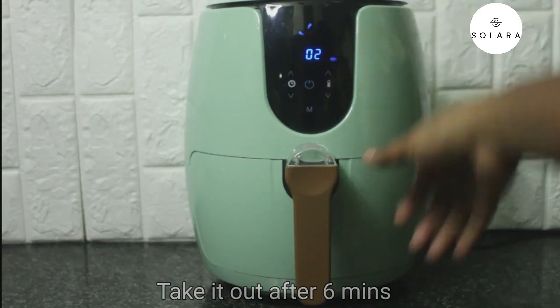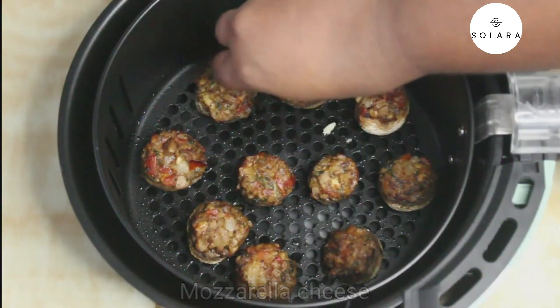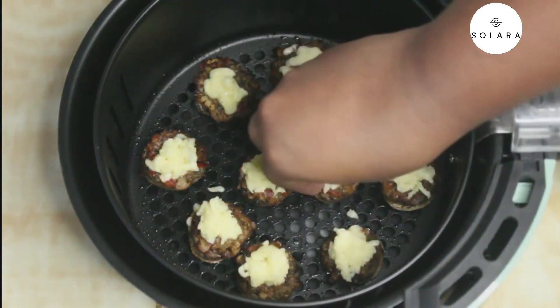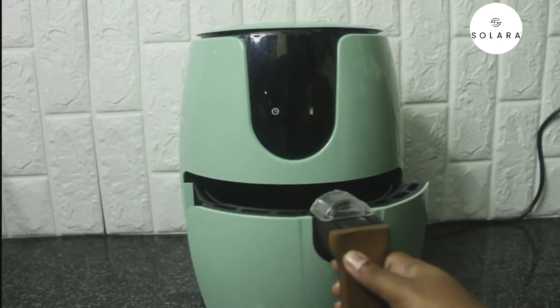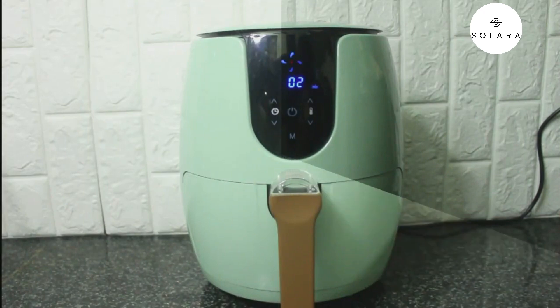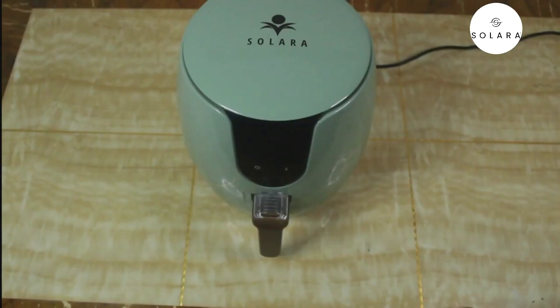Take the basket out after six minutes and top the stuffed mushrooms with mozzarella cheese. Place the basket back into the air fryer — it will start where it left off, and the remaining two minutes is for the cheese to melt. Once the time is over, take it out.